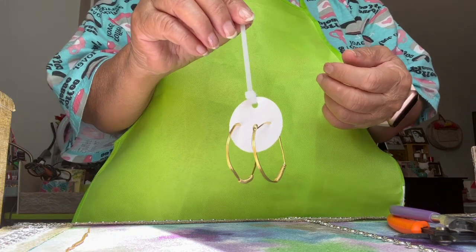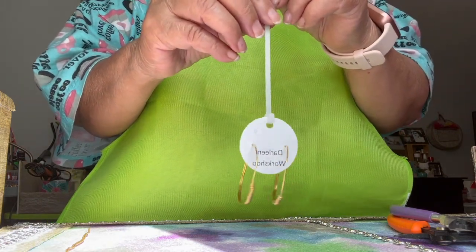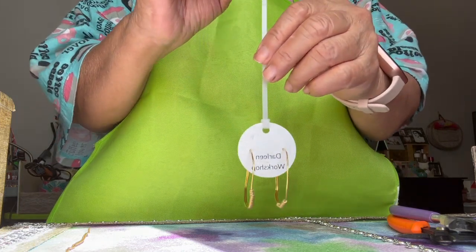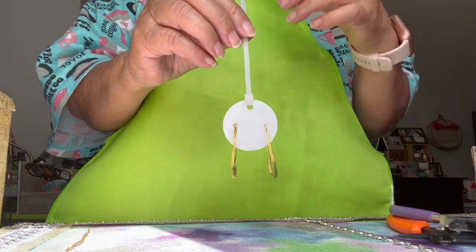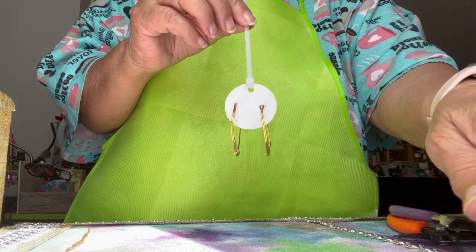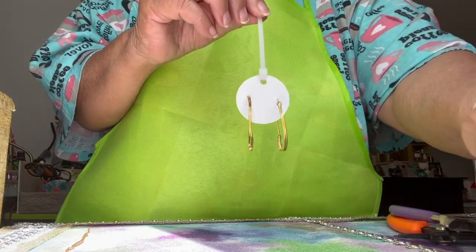I want you to learn something from me. I'm just sharing my skill. If you have a hobby like making jewelry, arts and crafts like me, thank you for watching and welcome to Darling Workshop. You appreciate it — bye-bye now.